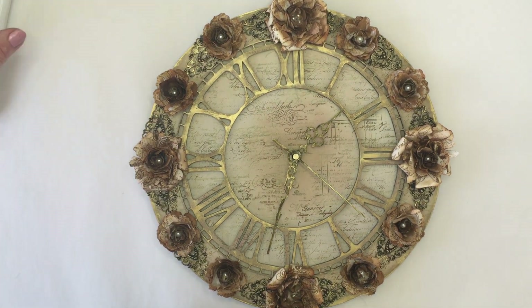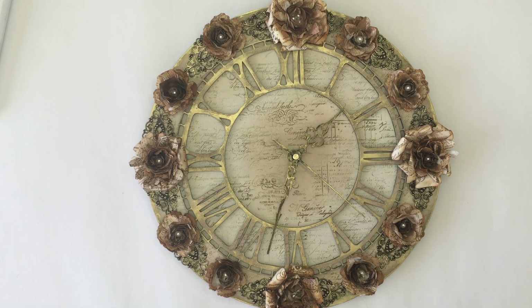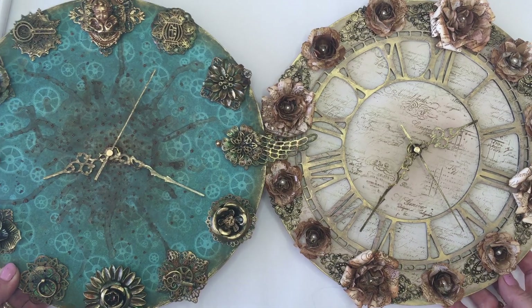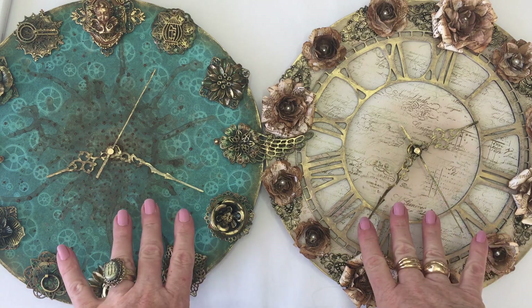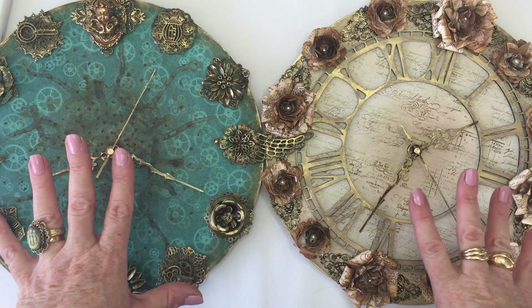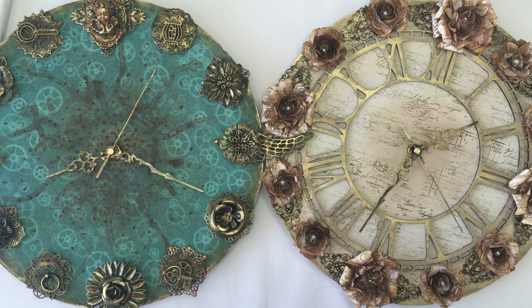If you've got any questions, just leave them down below and I will try and answer them. I'll put the link in the description as well — do check out that description box below because that tends to be where I put the links and Q&As, so sometimes things are already answered there. I hope you like my lovely mixed media clocks — it was something a bit different and I really enjoyed it. I'm going to be doing lots more of this kind of thing with the metal. Hopefully I'll see you soon — take care and bye for now!